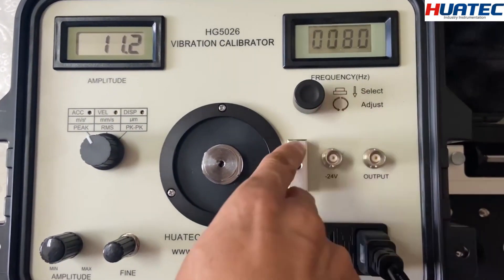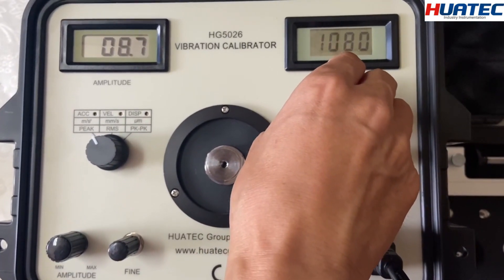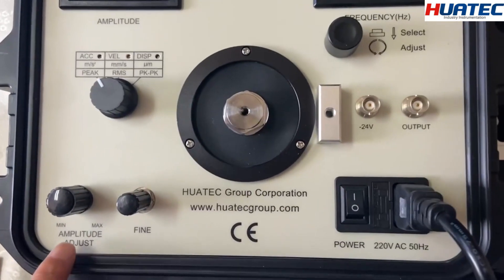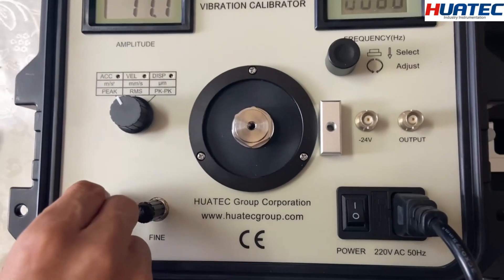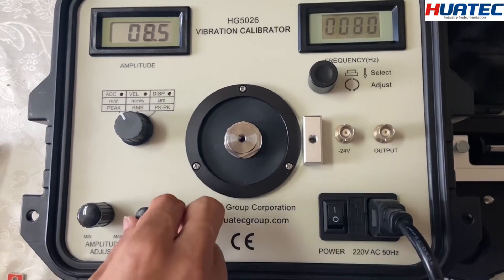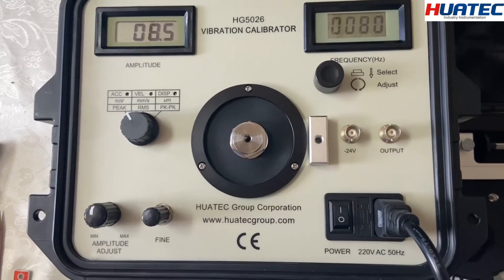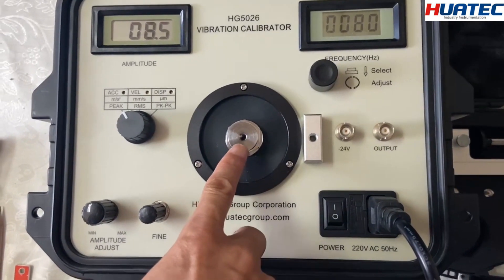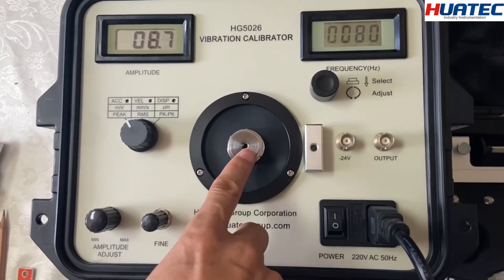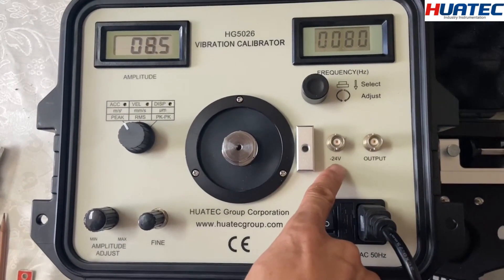Here is the frequency — when you press and change, you can adjust it. This is the amplitude adjustment, and this is the fine adjust. Here is the input for the preamplifier processor.